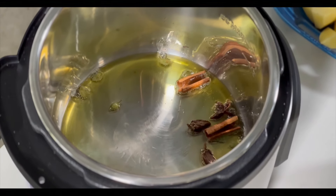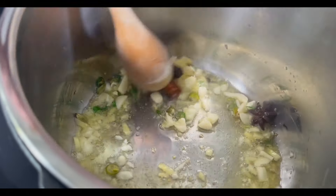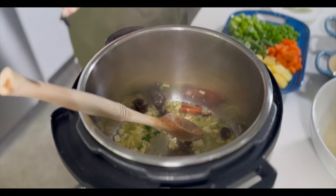While that's sizzling, go ahead and add ginger, garlic, and green chilies. We're gonna sauté this for about two, three minutes. We're not trying to fry the ginger and the garlic — we're just trying to cook the rawness off.